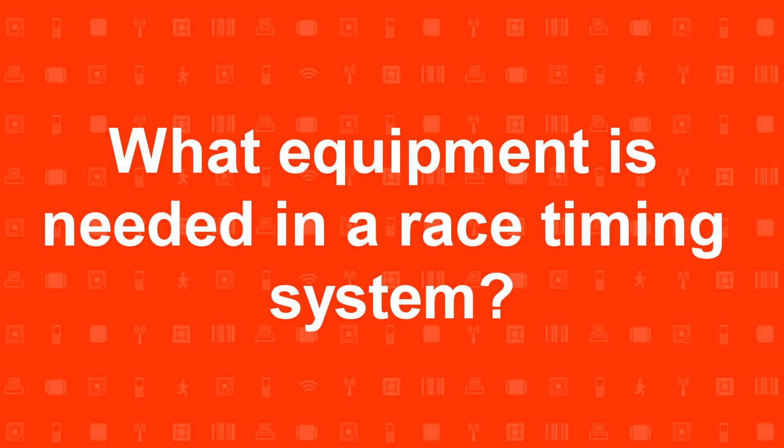At atlasoffroadstore.com, a major part of our customer base is race timers. They've seen a lot of different people time races and they have a do-it-yourself attitude, so they want to set up their own race timing system. In this video, I'm going to talk about the different components that you need to set up your own race timing system.